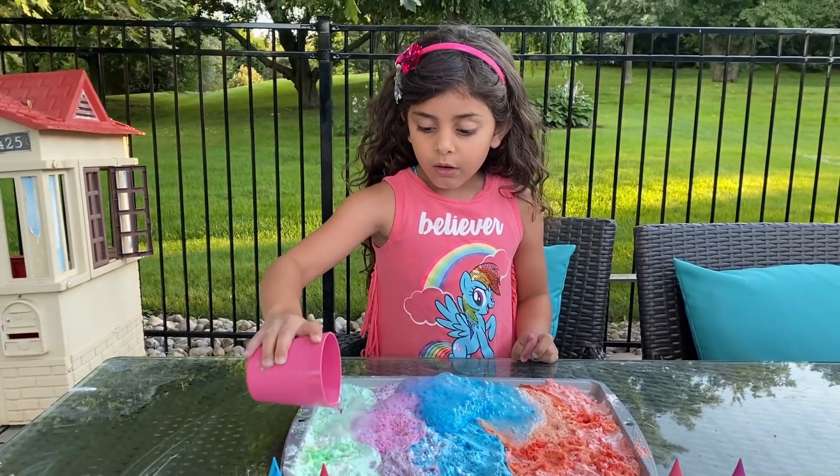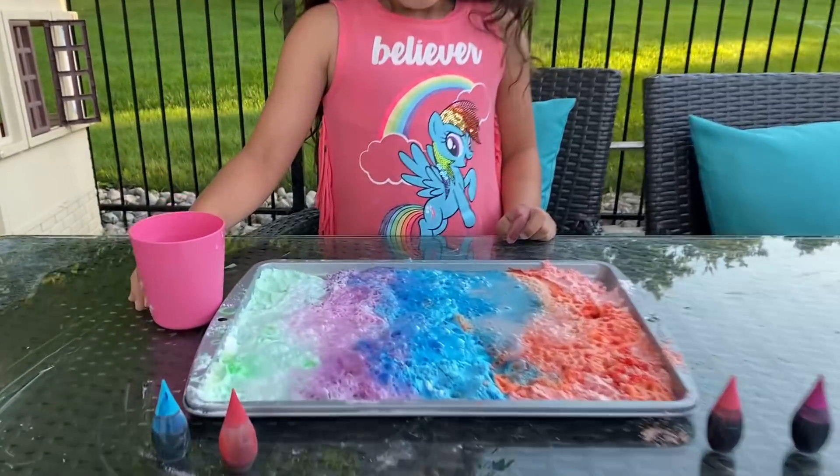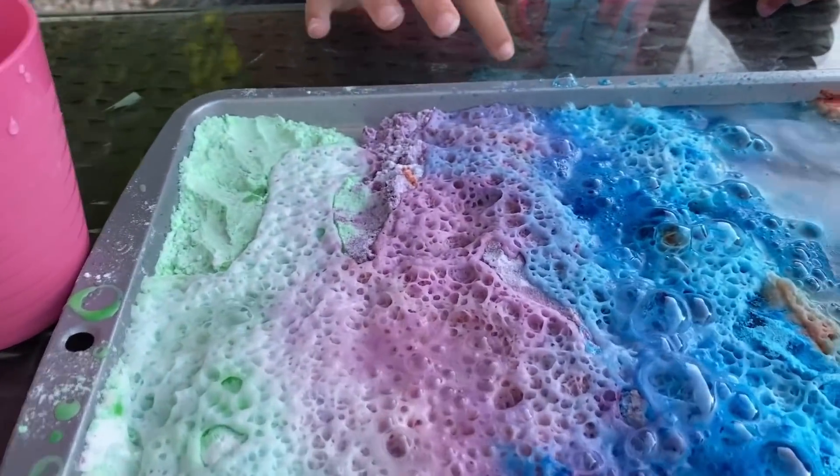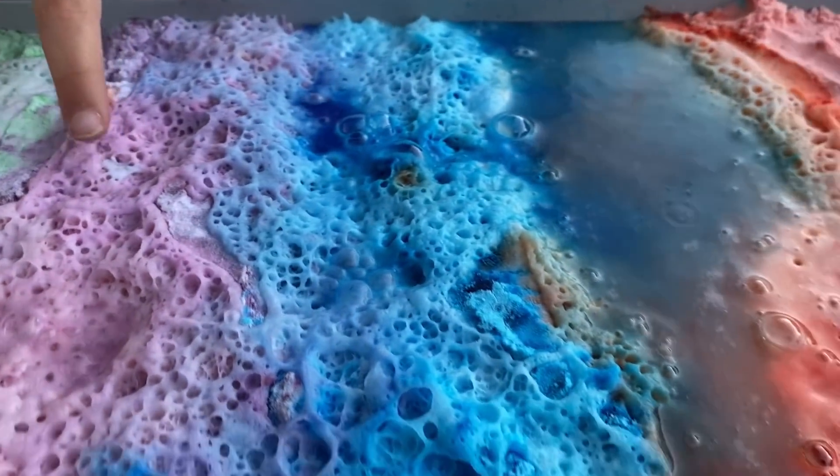Oh what? Wow! It's like a volcano, right Sally? Yeah! Look at all the little bubbles. And it's soft.